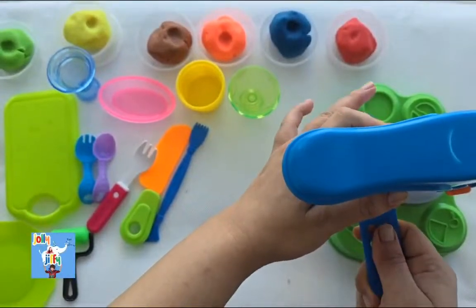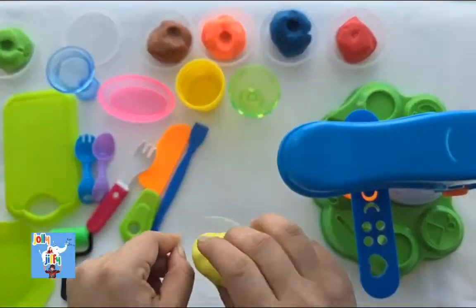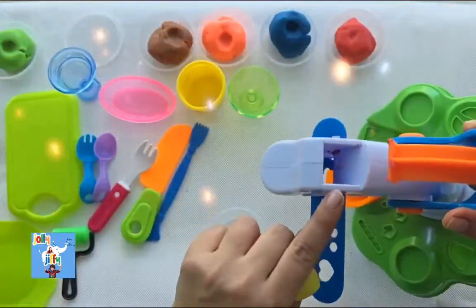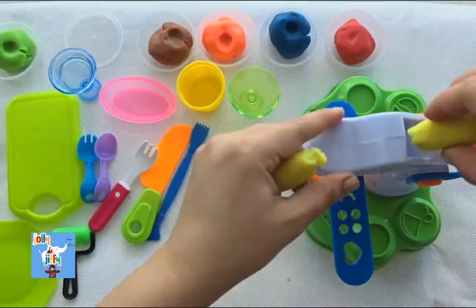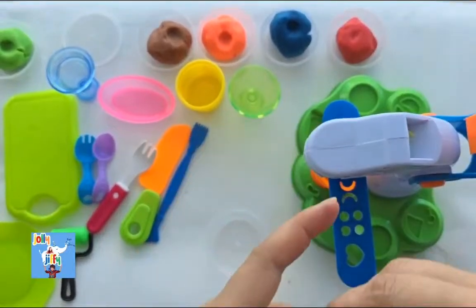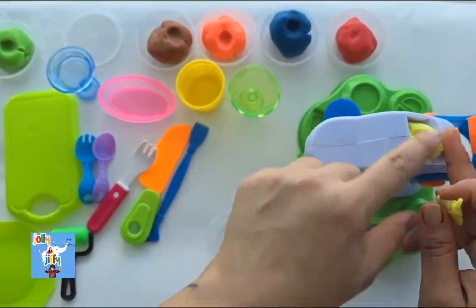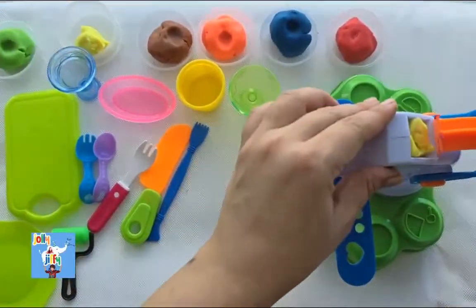So firstly, we are going to use the yellow color play-doh, and we have to make it very, very thin so that it will go inside the machine. We have to take so much play-doh, and once it is full, we need to close the machine. So let's push the machine now and see how our ice cream is coming out!